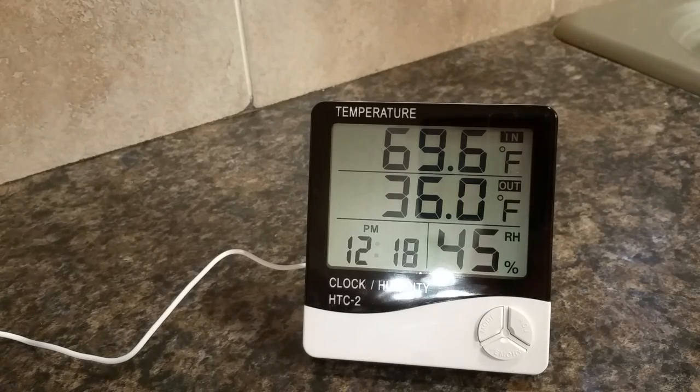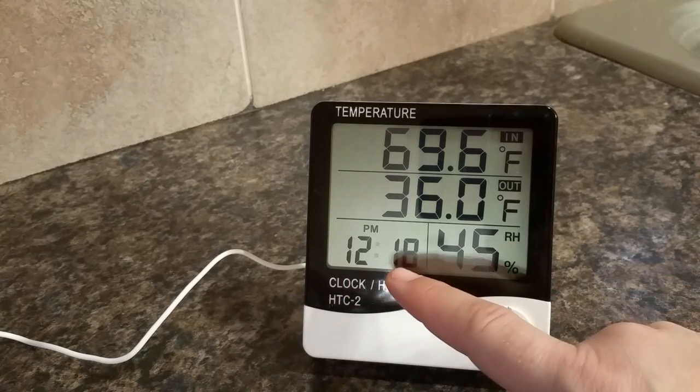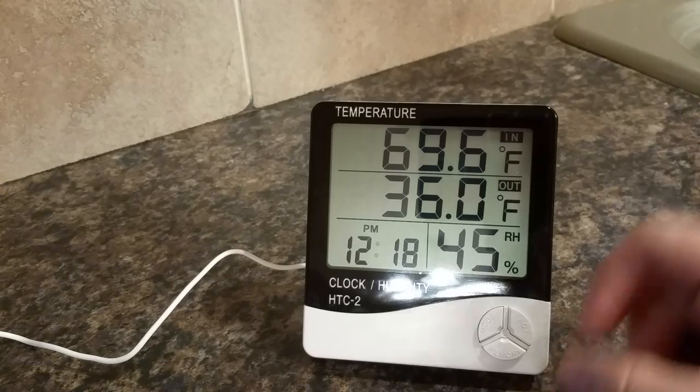The outside temperature just went up a little bit, and as you can see down here, the humidity is 45%, and here's the clock telling me it's 12:18 p.m.